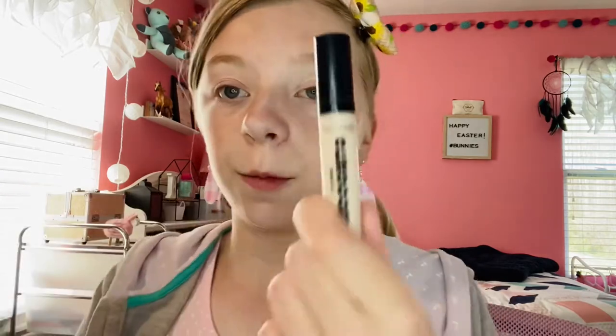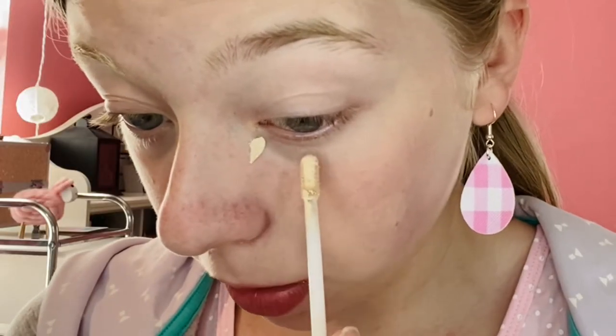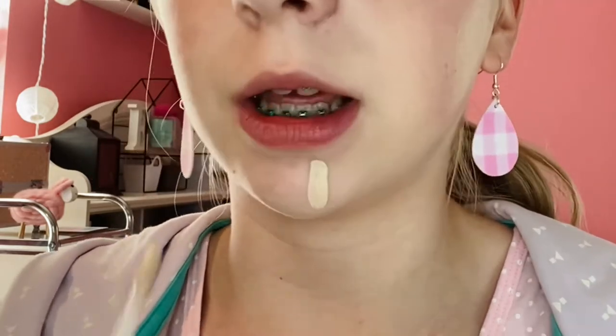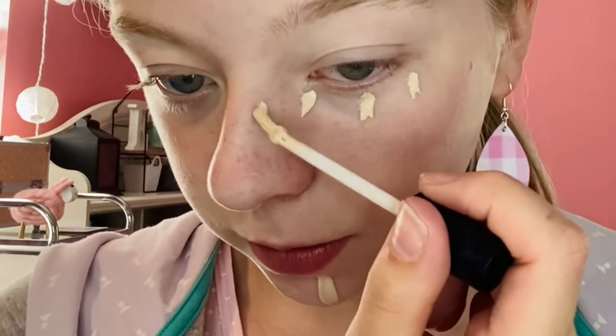Next up is concealer. I have the Wet and Wild concealer in the color Fair. It's crazy — these are both the color Fair but by two different brands so they're two different colors. I'll just do a few dots under my eyes, right in the corner, right at the bottom, and right at the end. My chin — normally I make like an M shape but I'll just do a line today. And right on my nose, just a little bit.